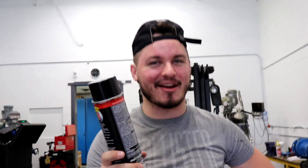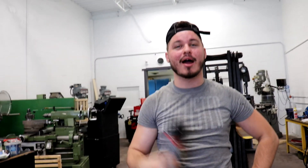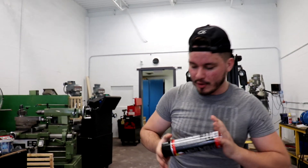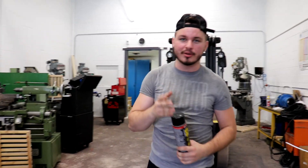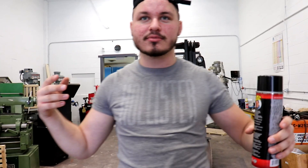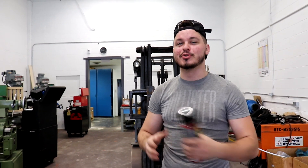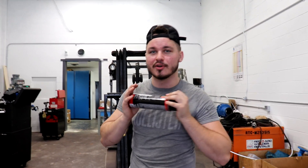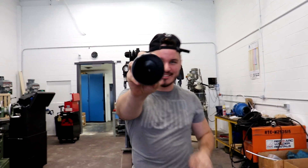Welcome back! This isn't a Minecraft video — it's Minecraft in real life. Today we have a lot of Flex Seal, aka bedrock spray. We're going to be coating plates, cups, mugs, bowls, bags, and containers with Flex Seal to see if they're truly indestructible. If you enjoy today's video, be sure to hit that like and subscribe button. Without further ado, let's get right into it.